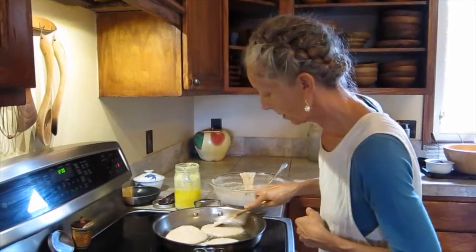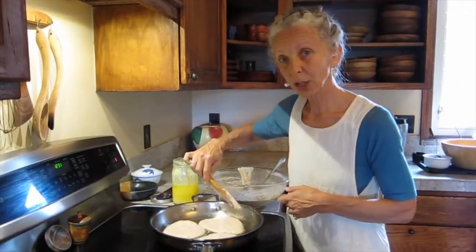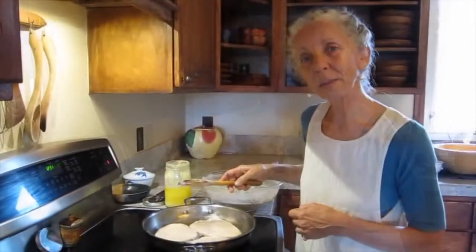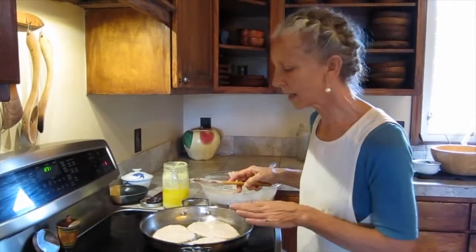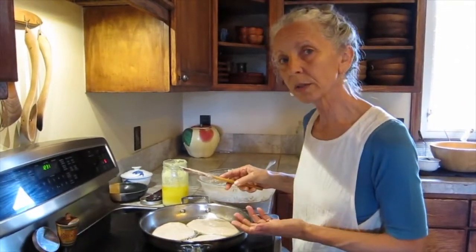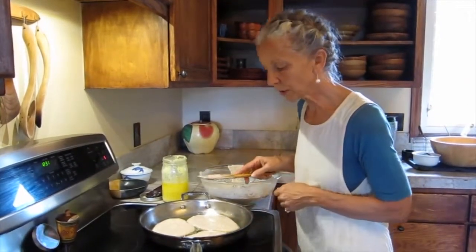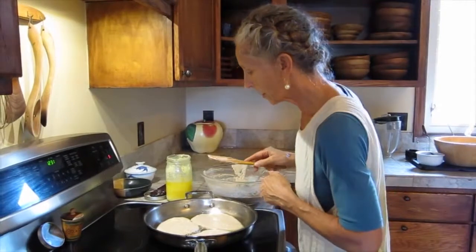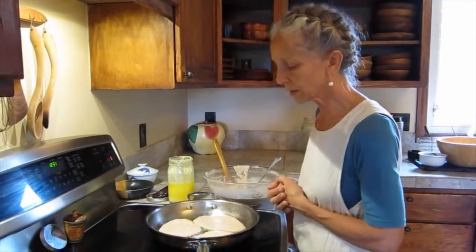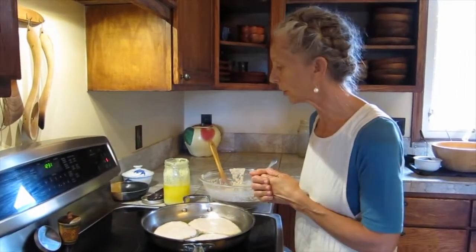My pancakes are not going to be perfectly round, but they taste really good. The nice thing about these kinds of pancakes is that they can be used as a snack for children. In Ayurveda we don't encourage snacking, but if there's a time where meals are too far apart, then this would be a good idea. We're going to let it continue to cook until it starts having some bubbles and then we'll turn it over.